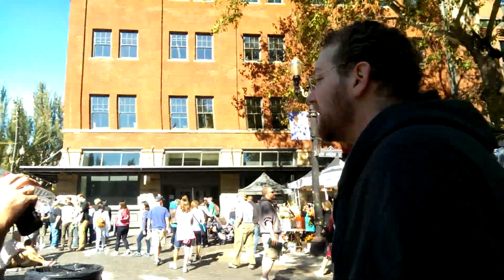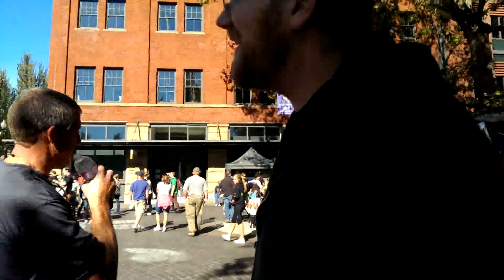My name is Patrick. I'm learning to be a street magician. Would you like to see anything? I'm alright. Okay, thank you.